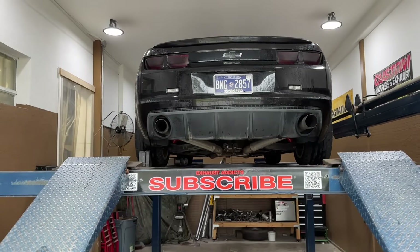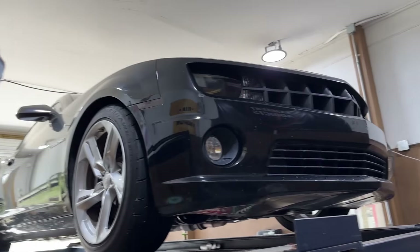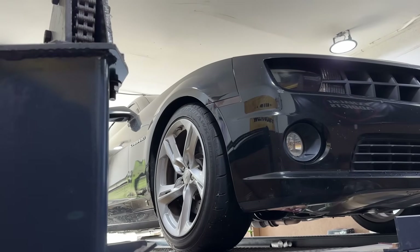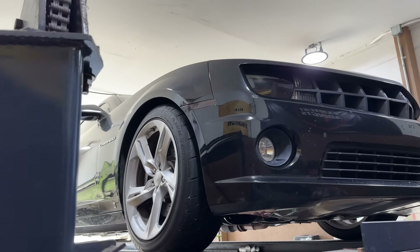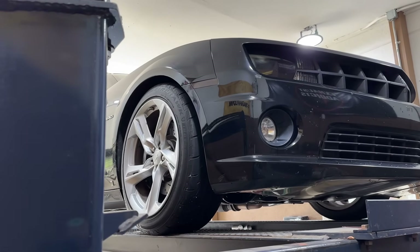And when another shop says they can't do it, bring it to us — we can do it. Alright guys, 2010 Chevy Camaro. We let you guys hear it before with all the loudness and beautiful sound it was making. All it has is a cam in it — I thought it was built like crazy, but it only has a cam.